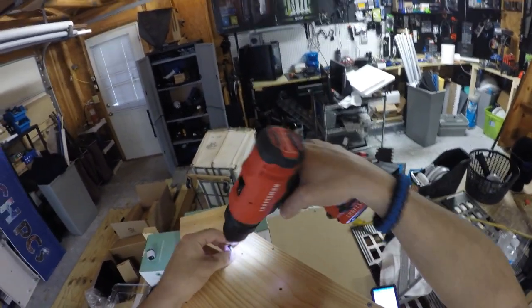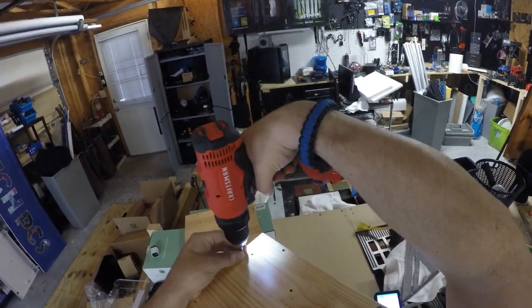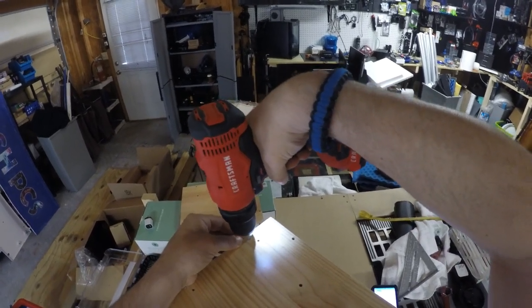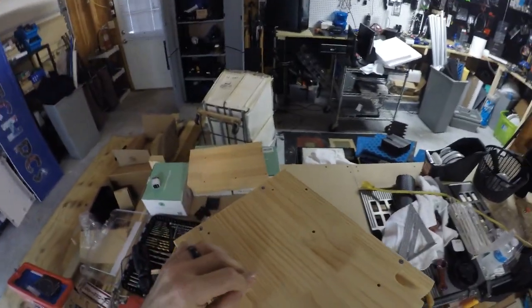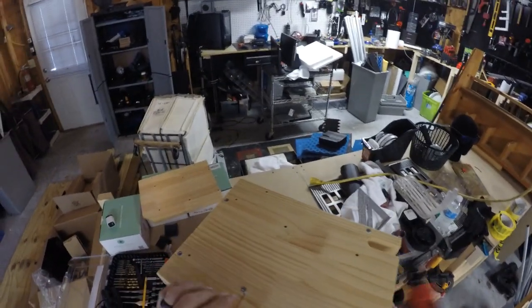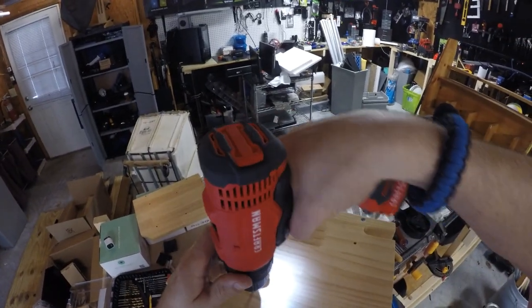This cool little kit cost about 65 bucks. It's known as an electric tool cabinet or something like that. I'll make sure to leave the link in the description below for you guys.